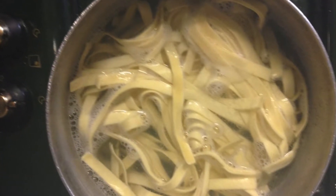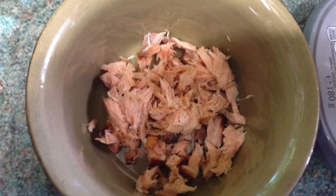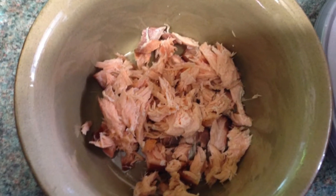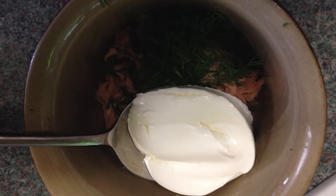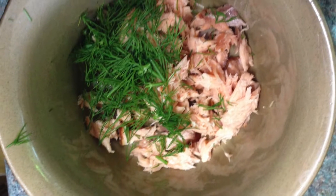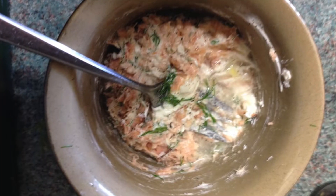Boil your pasta in salted water. Whilst it's cooking, take two ounces of hot smoked salmon and flake it into a bowl. Add one tablespoon of cream cheese, chop a sprig of fresh dill — or you can use a quarter teaspoon of dried — and add a few twists of black pepper.